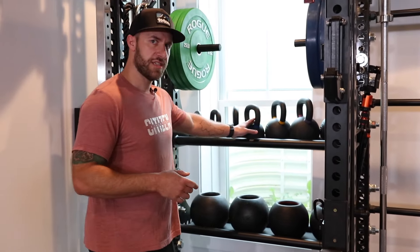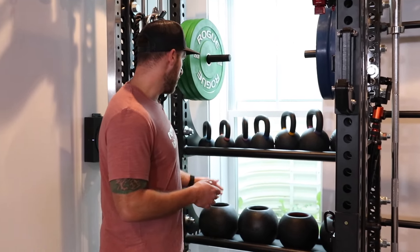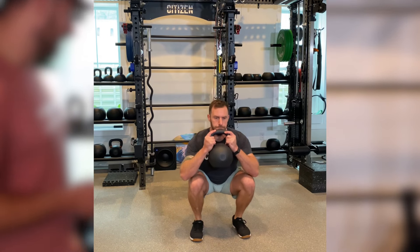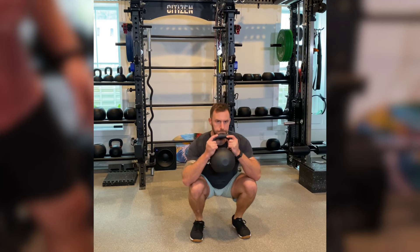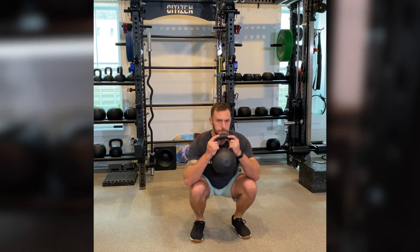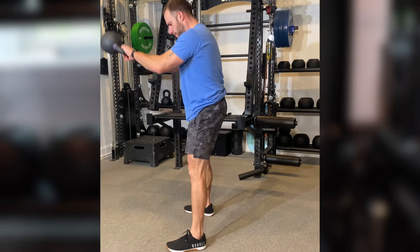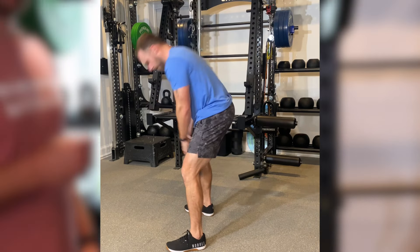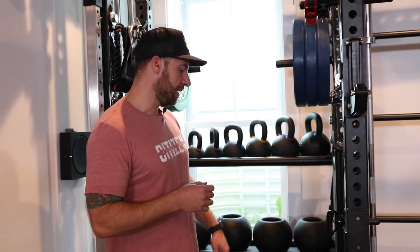In addition to the dumbbells and fat bells, I also have just a standard set of kettlebells going from 4 kilos up to 72 pounds — that's about as heavy as I need for bells. Occasionally I'll swing with something a little bit heavier, but I didn't think I needed it. Plus, I'm trying not to out-order my storage — I like to get my gym equipment up off the floor as much as possible.